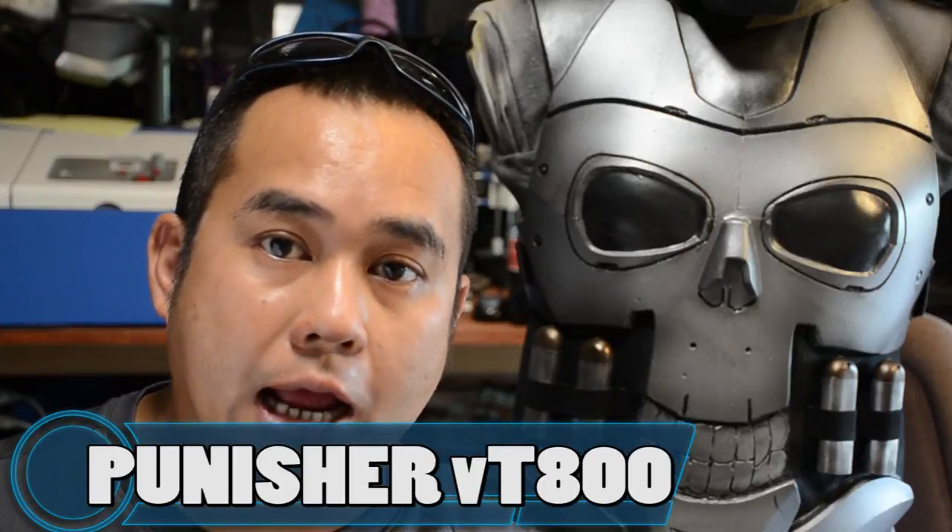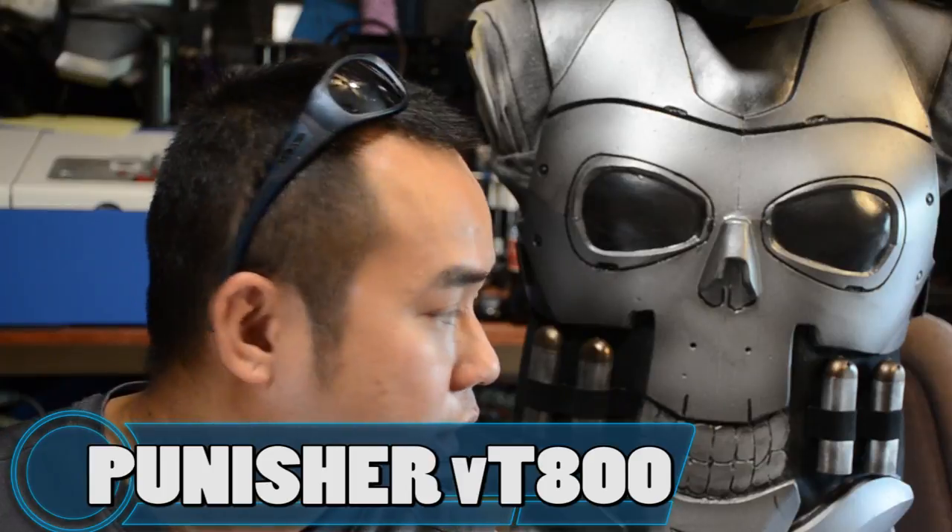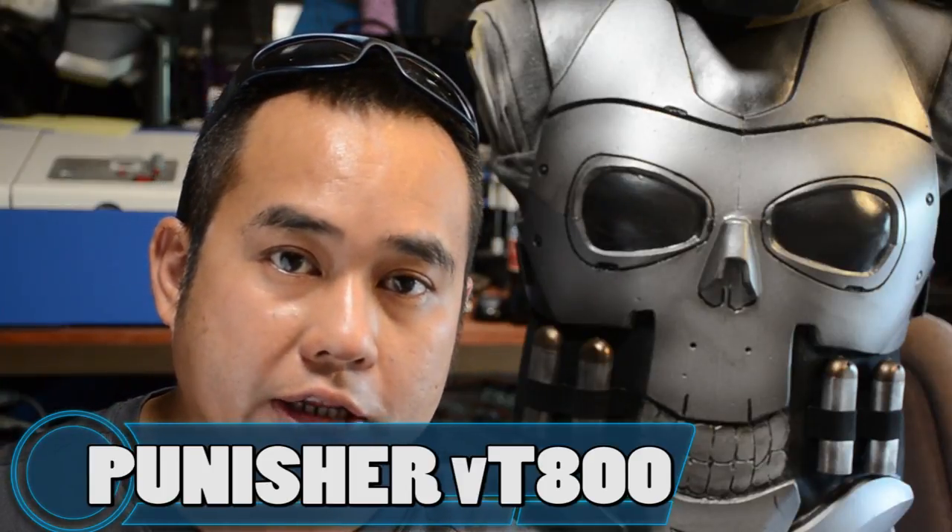What's up YouTube? This is Sean. I'm back again with a very unique tutorial. In this video I'm going to work on the Punisher — but my own version. I'm going to take two very iconic skulls, the Punisher and the Terminator, and make them one really awesome killing machine — a vengeance machine, a war machine — since Frank Castle is now a war machine.